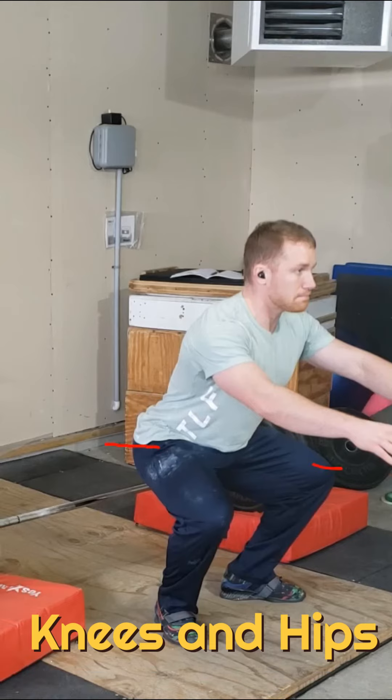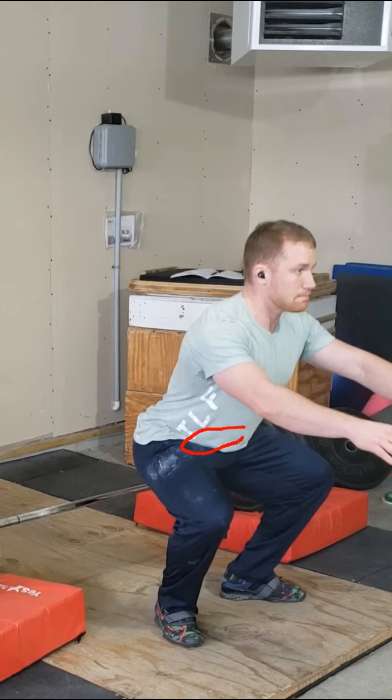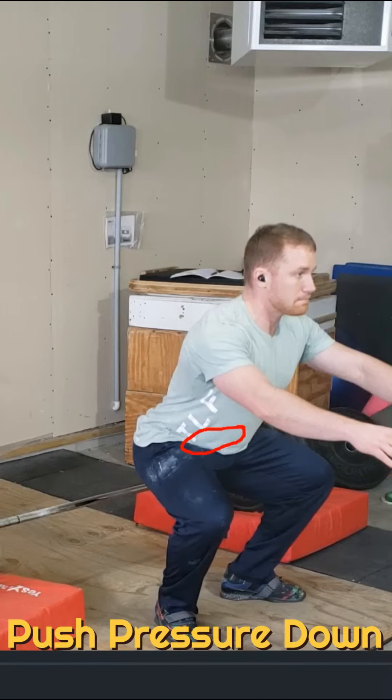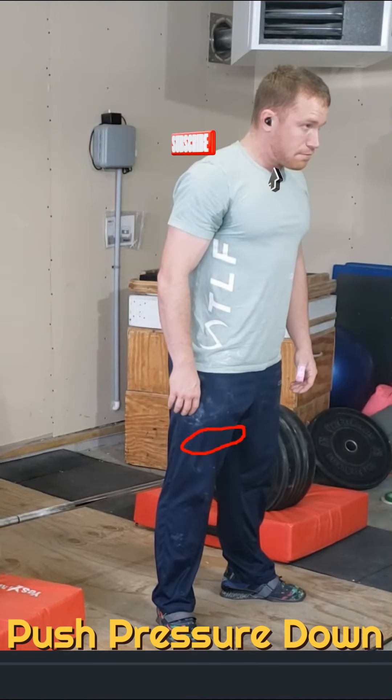My knees went forward, my hips went back. I'm keeping my spine in the same position. I'm keeping my gaze on a button on the wall, but I'm also keeping that balance over my foot. While maintaining that pressure we've learned in our breathing brace video, once I want to come back up, I just punch against the ground and it stands me back up.